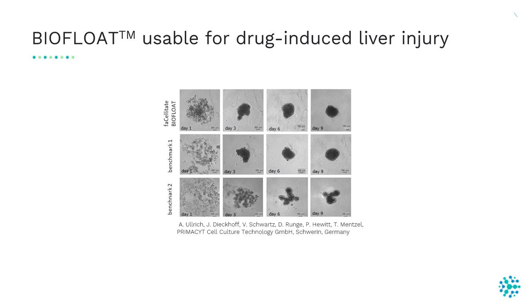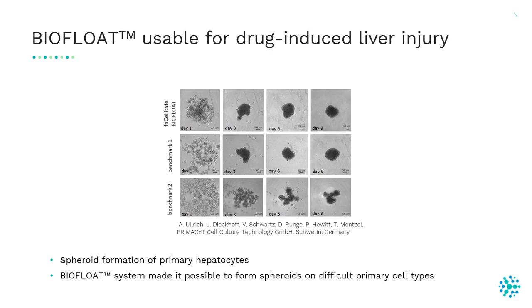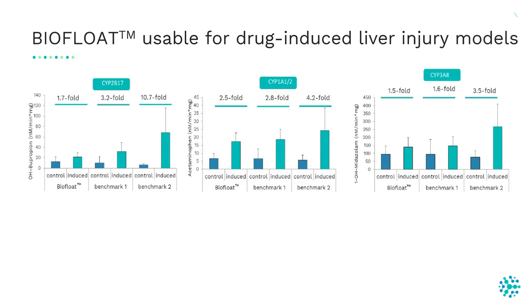BioFloat makes it possible to form spheroids from primary cell types that are difficult to cultivate. Here you can see that primary hepatocytes form a round-shaped spheroid in the BioFloat plate after nine days of culture, while spheroids in the benchmark products show an irregular shape and cell satellites. So the BioFloat system makes it possible to form spheroids with difficult primary cells.